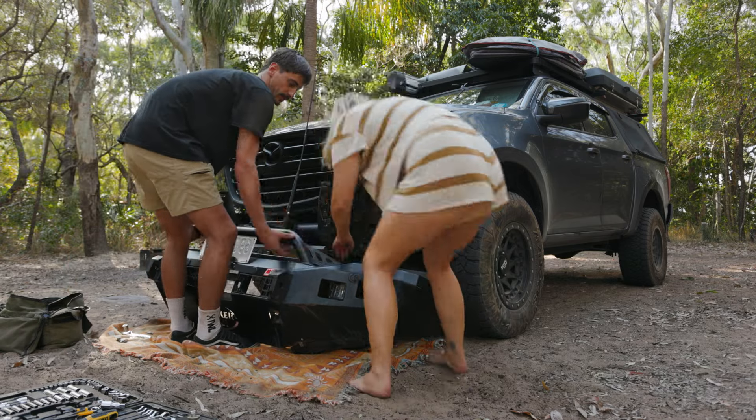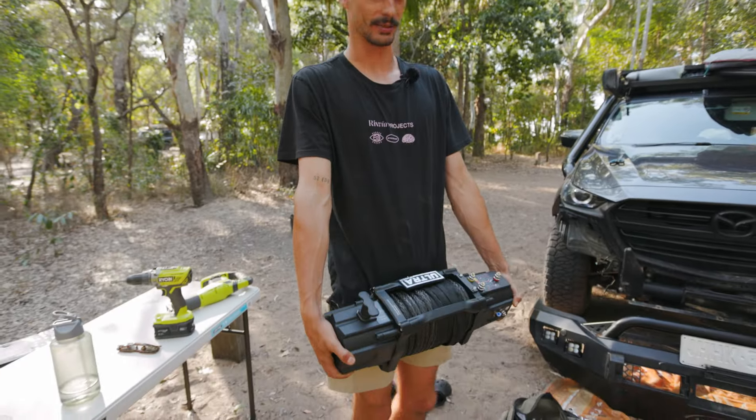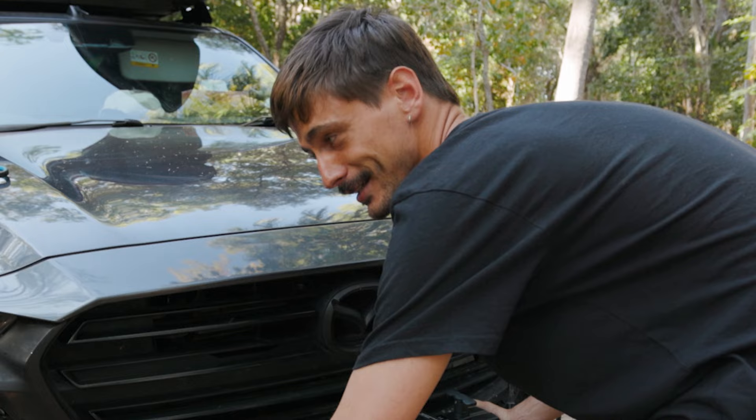That was a bit of a mission but it is now off. One issue — I kind of knew this was going to happen because I had a little peek in here before — the grill is just a little bit in the way, so we're going to have to take it off and start cutting.